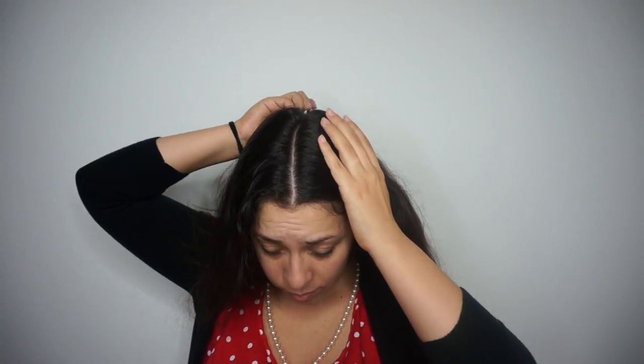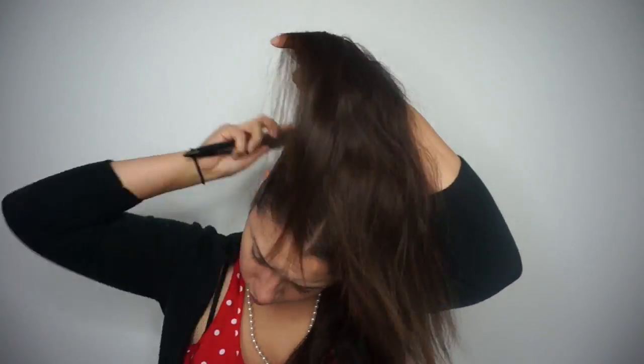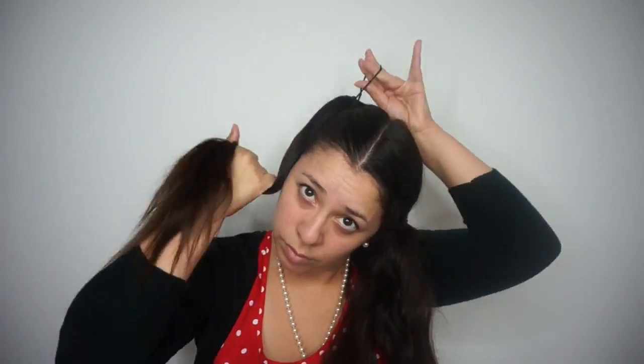We're going to be starting with the hair today. I actually learned this from Charisma Star — I will leave her link down below. What you're going to do is grab a comb and do your best to just do a clean part down the middle. Make sure you section off a chunk of your hair just so it's out of the way. Then taking some hairspray and a brush, I'm just going to smooth out all these edges and bumps.